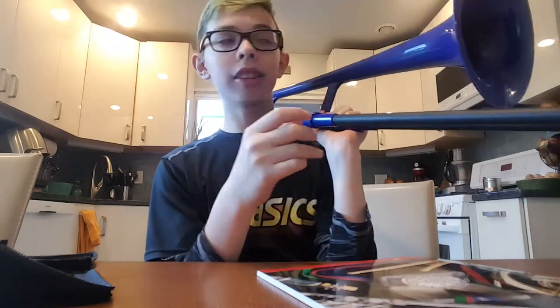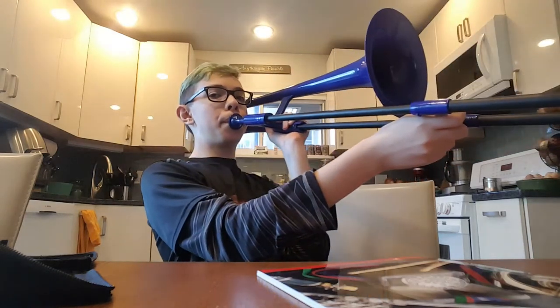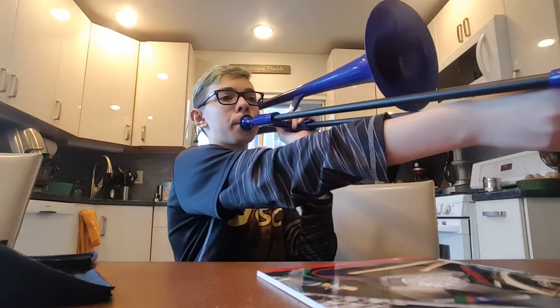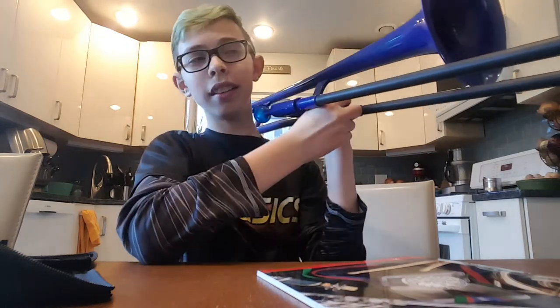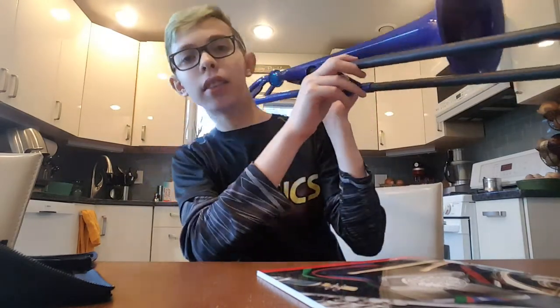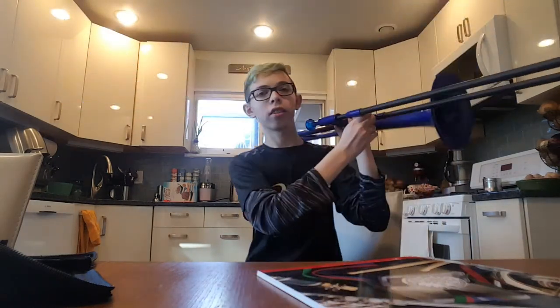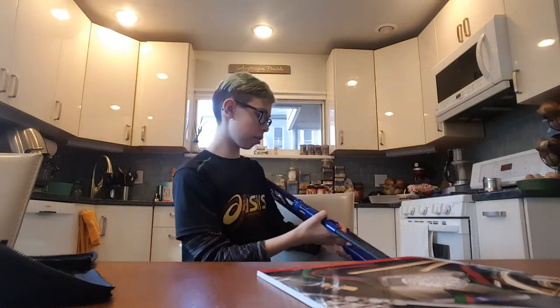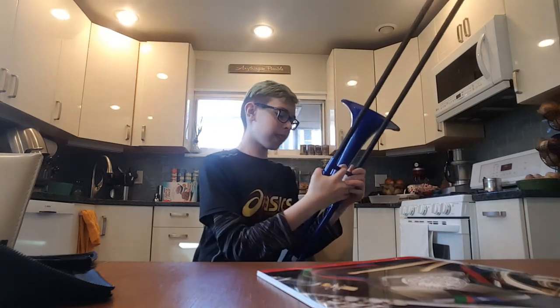Sorry if this sounds so bad — I just got this literally 30 minutes ago. Voice crack — puberty, great. Let me go back and show you again. Why does this keep dropping? I hate the sound.